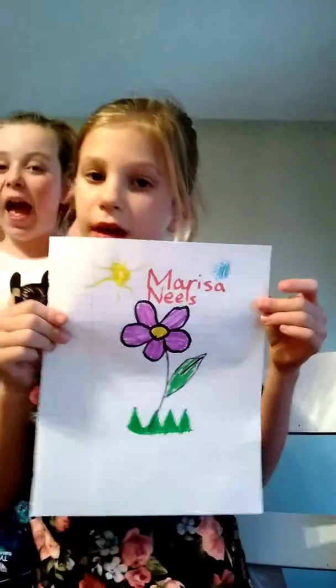Right now I am doing the grass. So this is what my final look looks like.